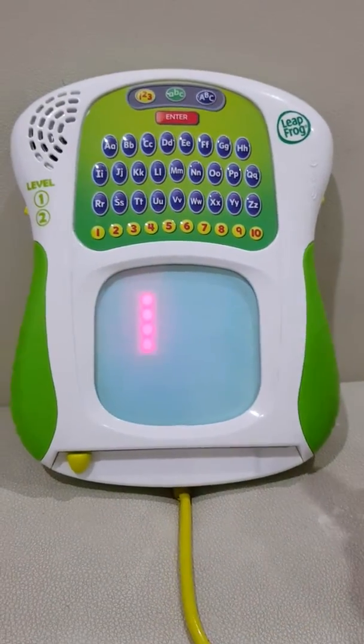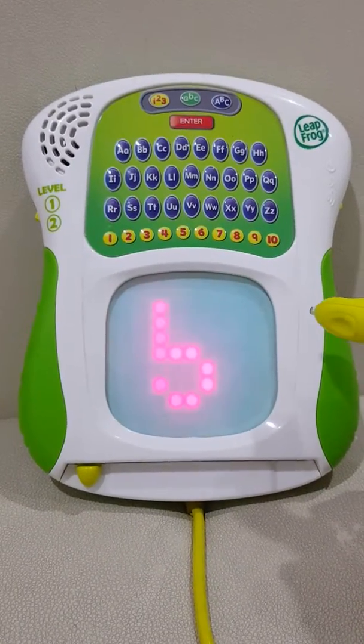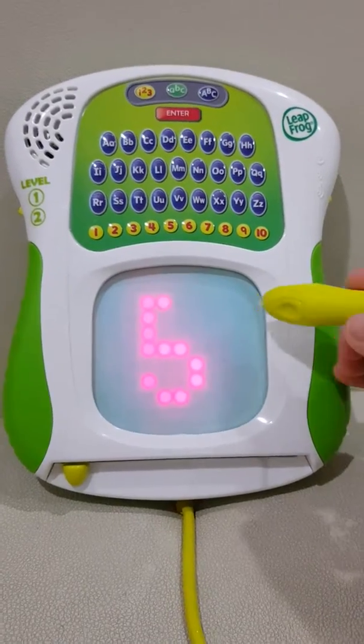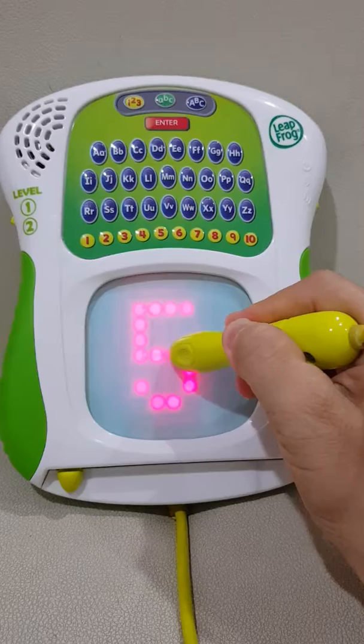Start here, keep the stylus down, and trace over the lights to here. Now, make a short line to here. Press the red rectangle when you're finished.